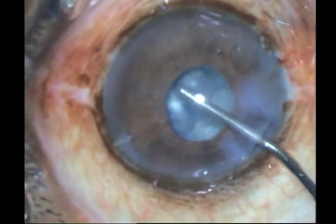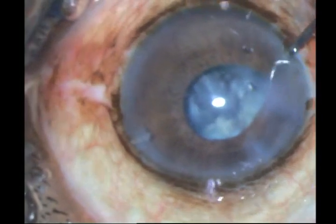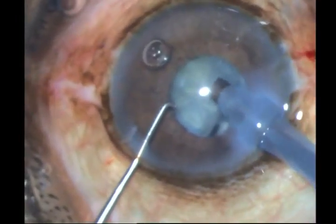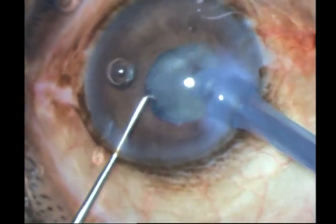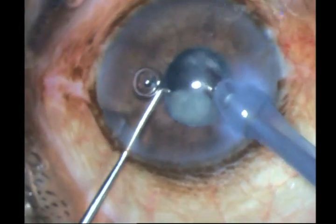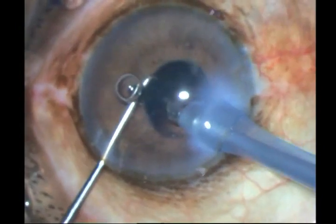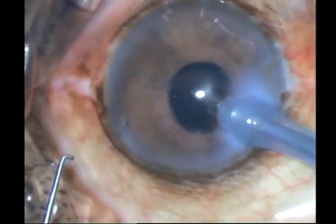I put in HPMC and rotate these fragments for better access to my phaco tip. Don't move around with your phaco tip too much in the anterior chamber because then you would catch the sphincter. And there goes one piece, and that's the final piece — do it very slowly, that's it, all out. These small bits you can just get out with your infusion itself.